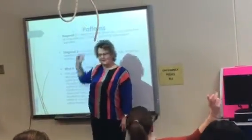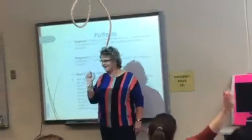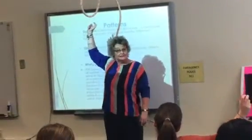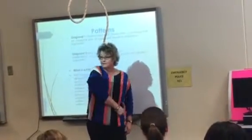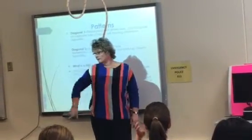Reach farther up for your seat belt — don't come here, come up here. So: extension. This is diagonal two — he starts in extension and goes to flexion. Diagonal one — he goes in flexion and comes to extension.